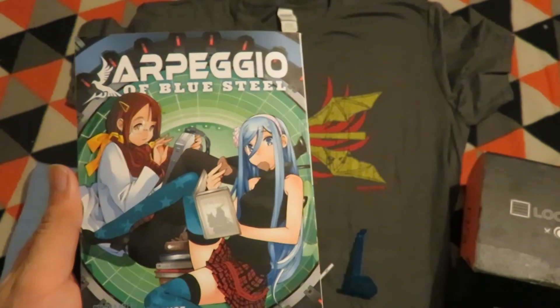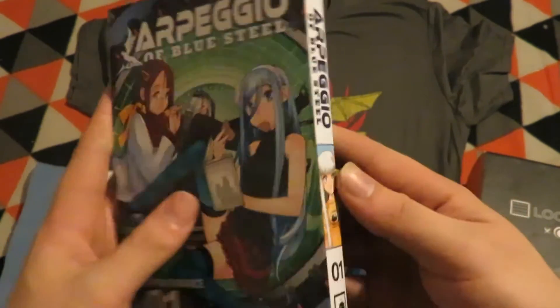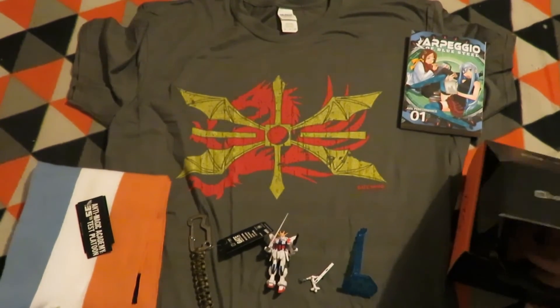My next item is — looks like it's Hagane no with blue steel — so it's the art performance volume one manga. That's a neat anime and I can't wait to read the manga.